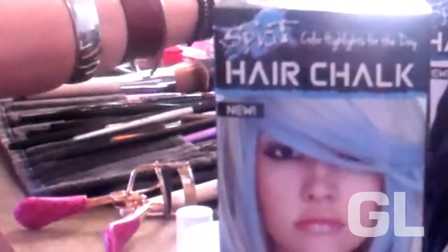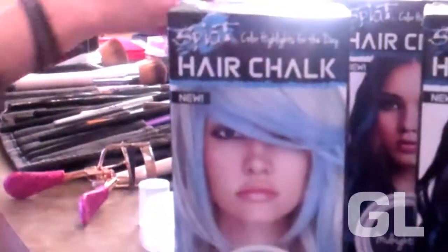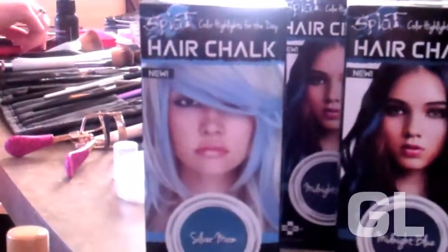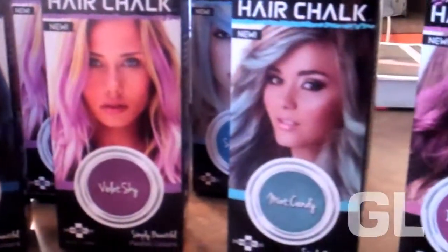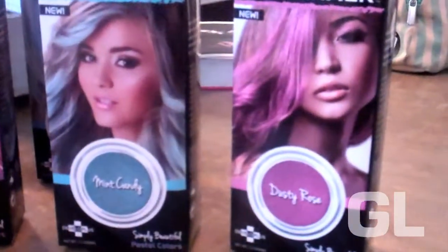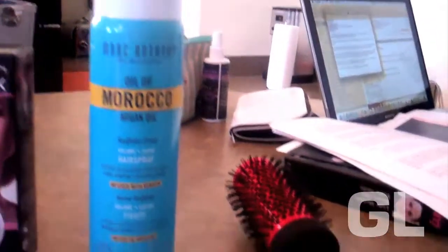Now let's go over your tool kit. First you'll need splat hair chalk, which is available in five gorgeous pastel shades: silver moon, midnight blue, violet sky, mint candy, and dusty rose. You'll also need hair spray, a brush, hair clips, and hair ties.